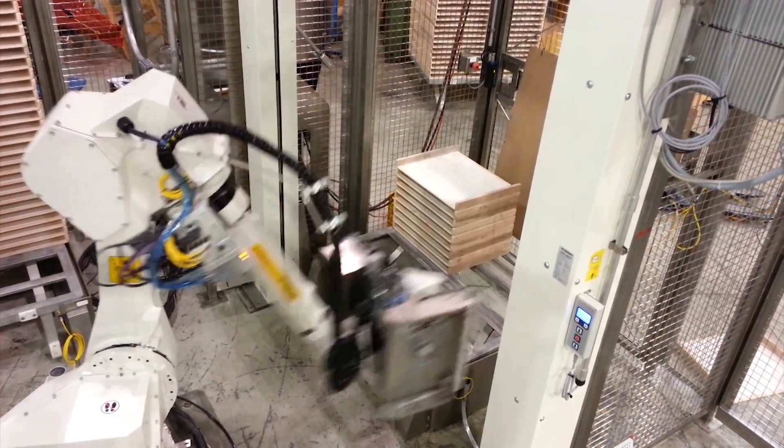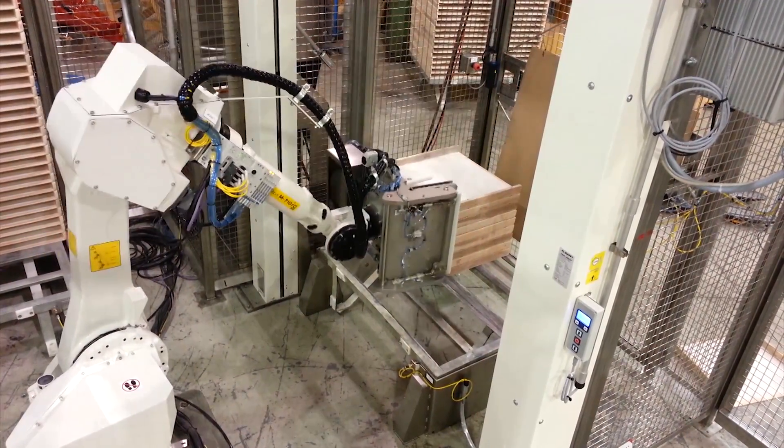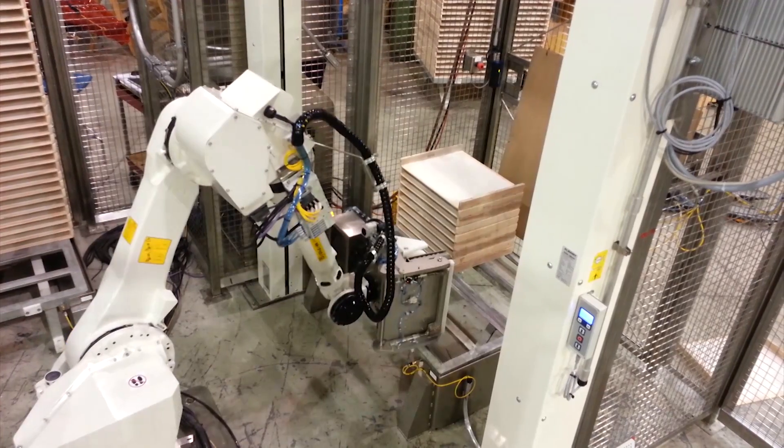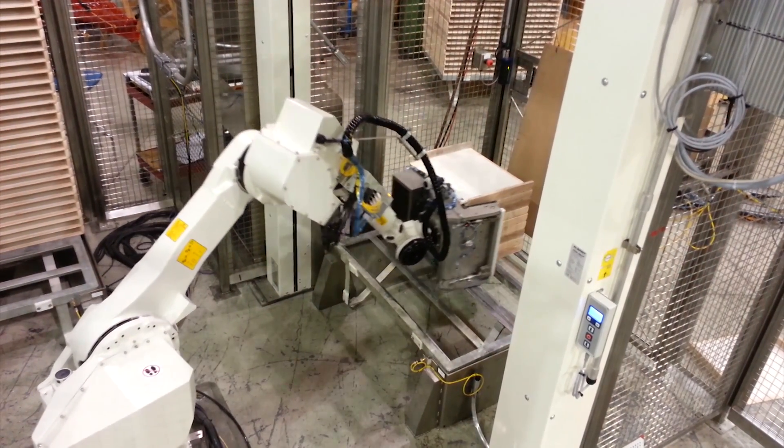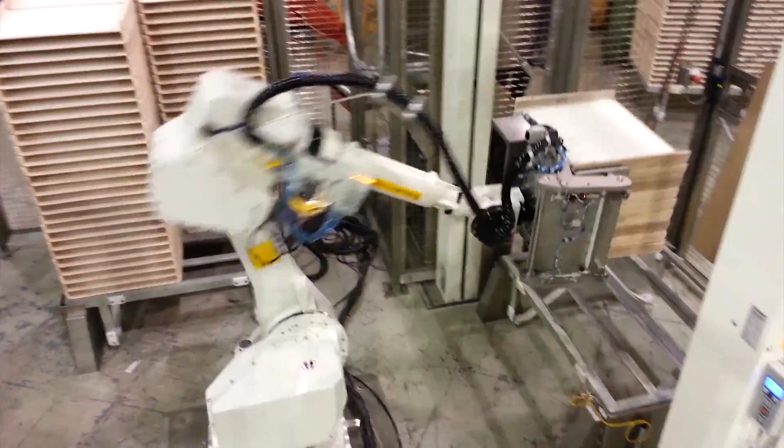Once the trays have been picked, the FANUC robot makes a decision to either deposit the trays in an automatic destacker to be sent down the line, or the trays are placed into a buffering area. The buffering area creates another complete rack of product within the cell.